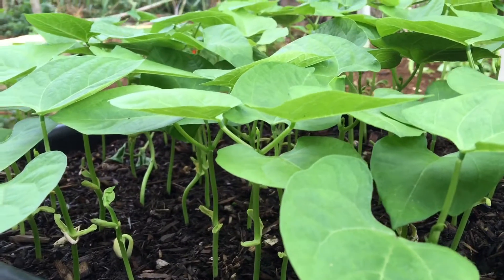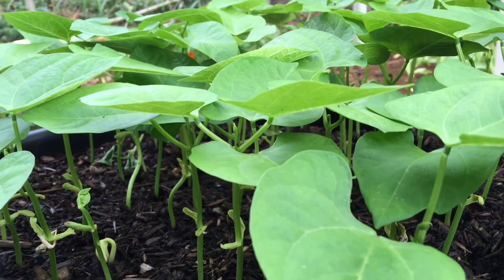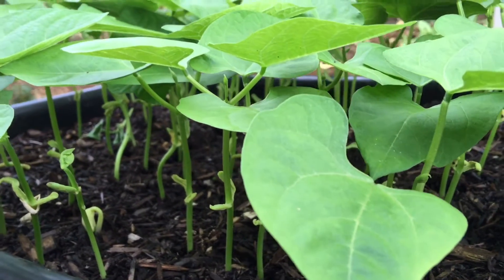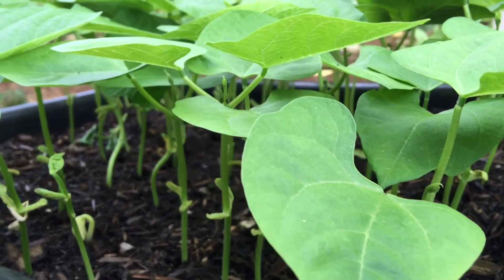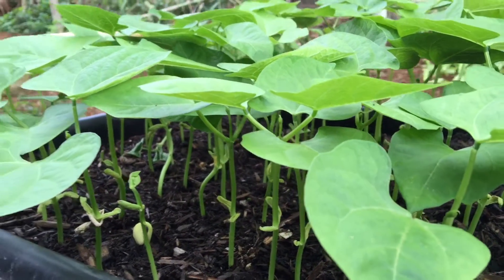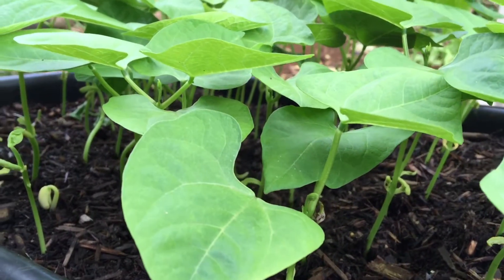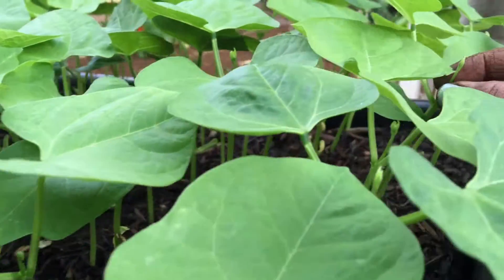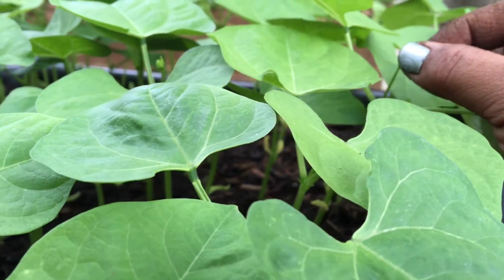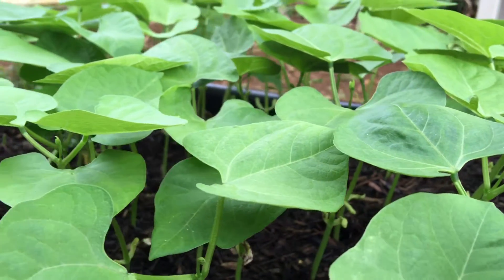I love planting beans because not only do they grow fast, but they grow really good here. As you can see, there's a tendril coming out, and when they get a little bit longer, that's when I'm going to transplant them.